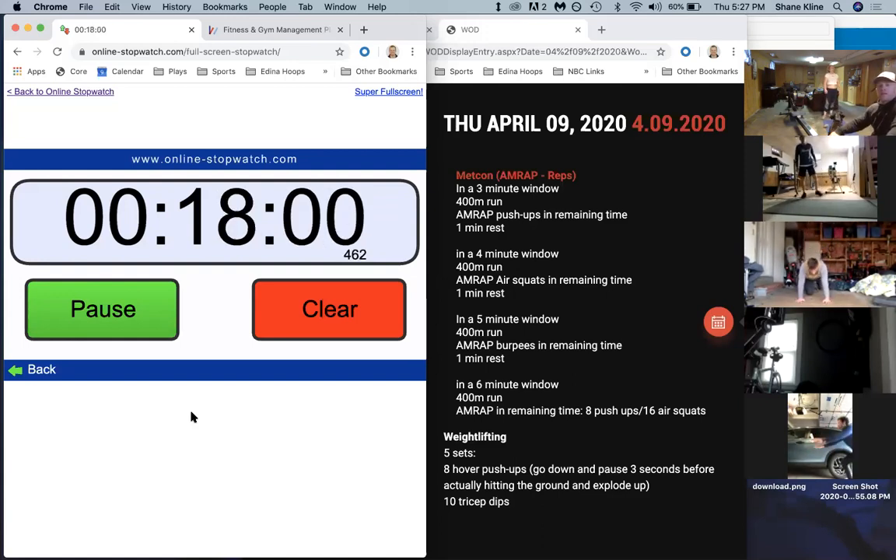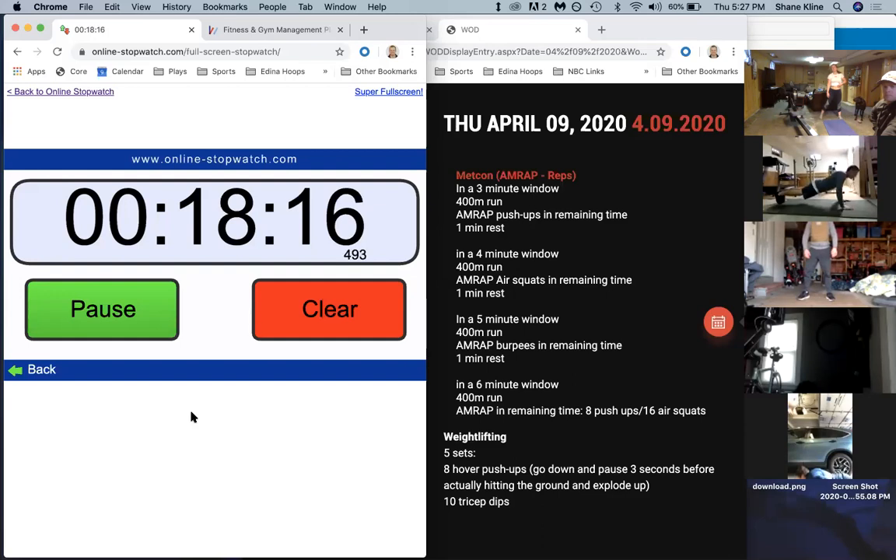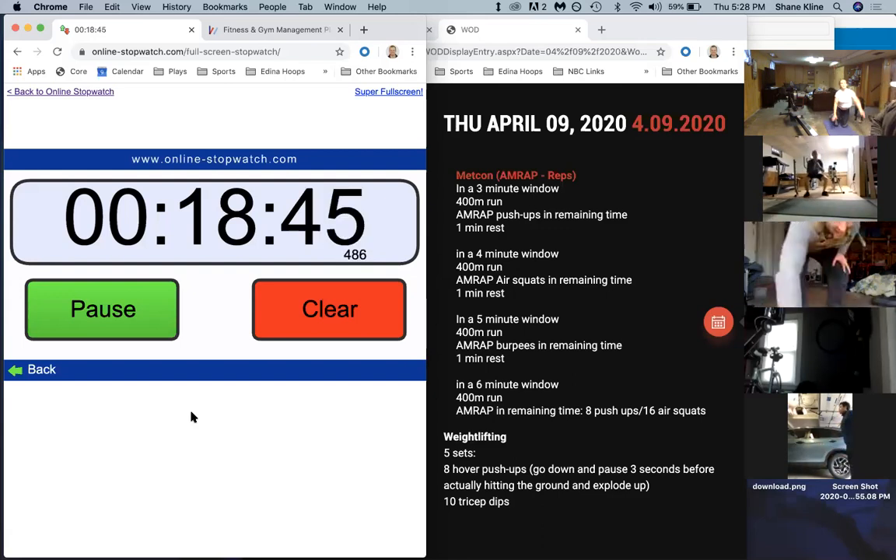We still have three minutes left in this workout guys. Continue good reps, keep moving. If you have to break up those push-ups, try to do four and four - quick rest in between if you need to break it. Let's go - two and a half minutes left guys. We're almost done - that's a heck of a workout for an at-home workout. This is in-gym quality right here.